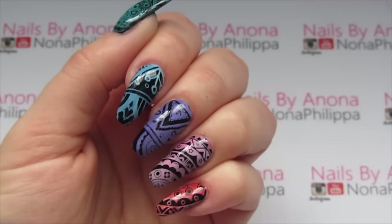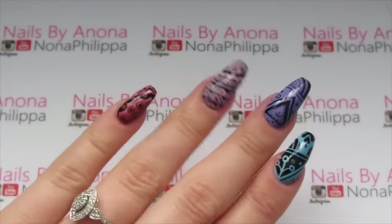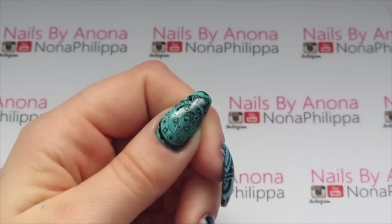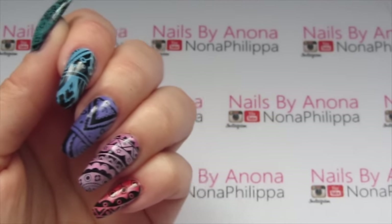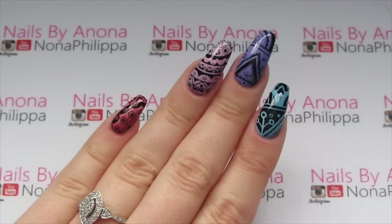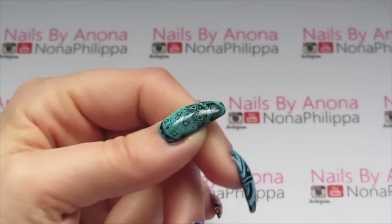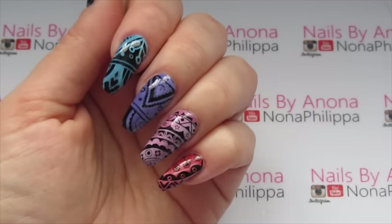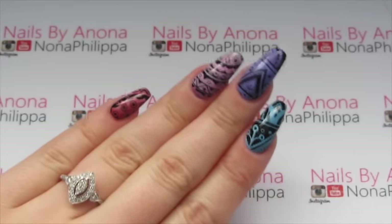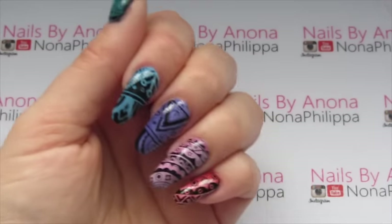If you wanted to just do one colour combination and one part of the design, that's completely up to you. I'm just giving you ideas of what you can do with these plates. Even if you've got similar colours you don't have to use exactly the same ones — have a play around and see what you can create. I actually really love this thumbnail; it looks really cool with the greens. The wonderful thing about these Elsmelties Kelly polishes is they blend really nicely together. I hope you liked this tutorial and I hope I've given you some ideas. Please like and subscribe for future videos, and I'll see you all again soon. Bye!